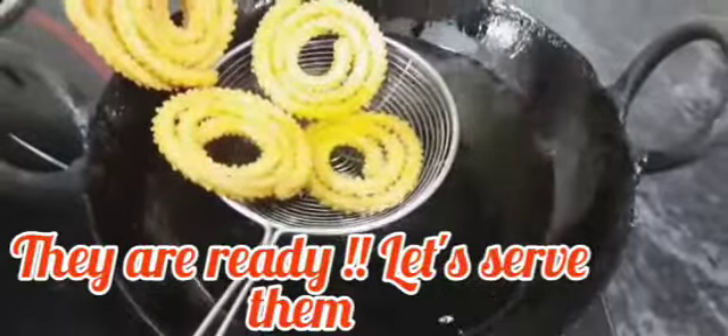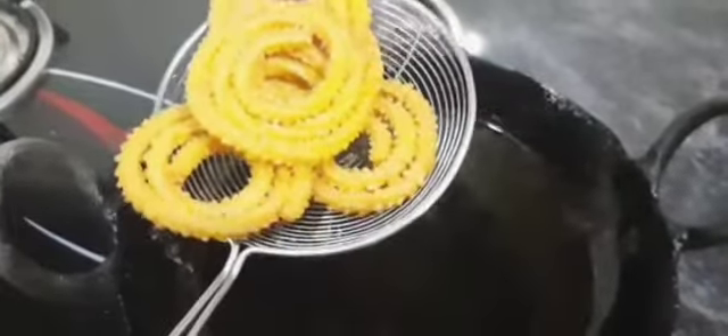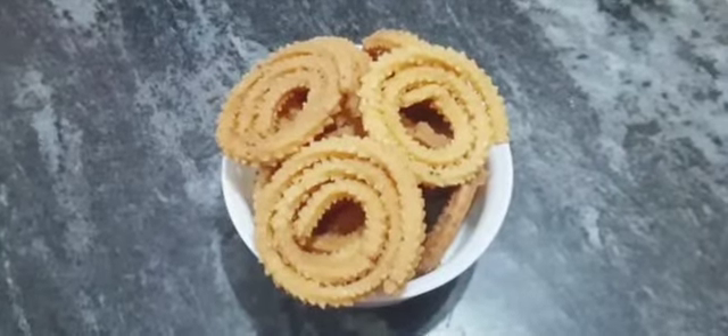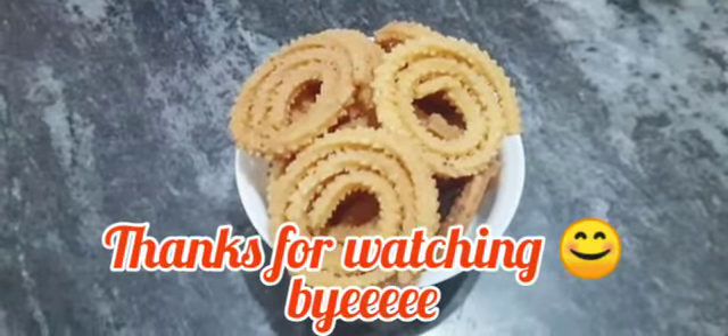I will serve it in the middle of the rice. So, I will see you guys. If you want to try this recipe, please check out the comment section. Thanks for watching. Bye!